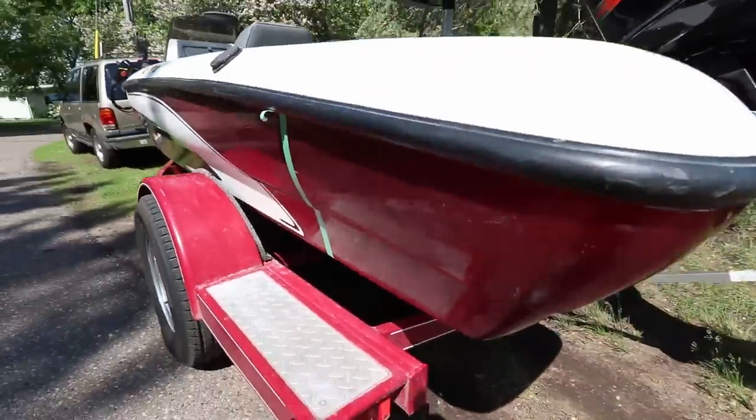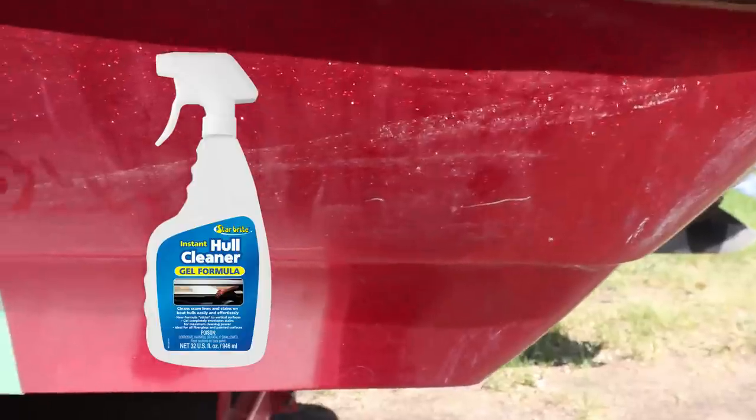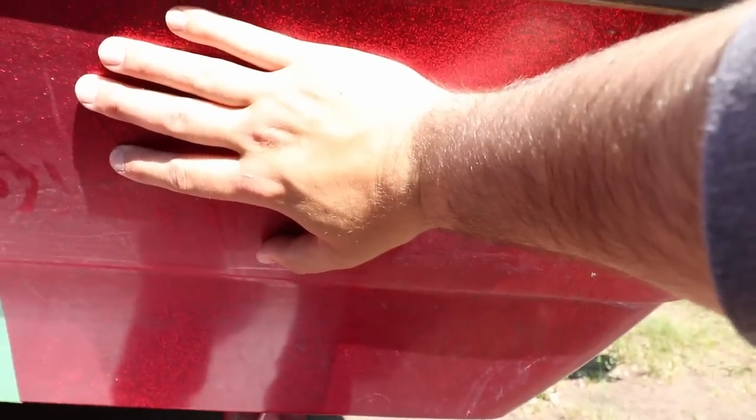So to start off, I'm going to start with this back corner here. First thing you want to do is wipe it down — I haven't wiped it down yet. As you can see, there's a little bit of dirt here and some oxidation going on, but it's not heavy, it's just light. That's why I'm only using 1000 grit to start. I've already had the boat out once. You can spray on some hull cleaner, some Starbrite, just to get all the grit off before we start sanding.